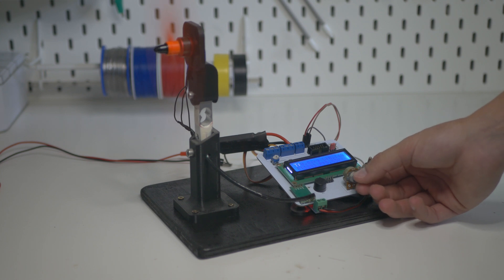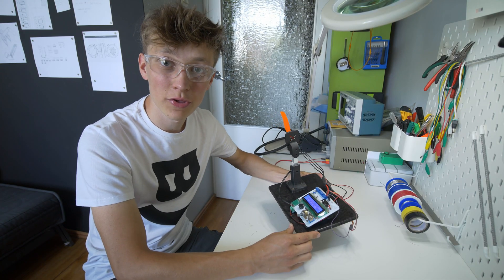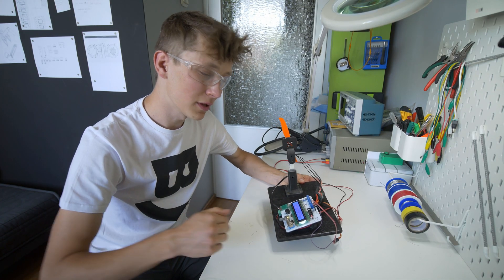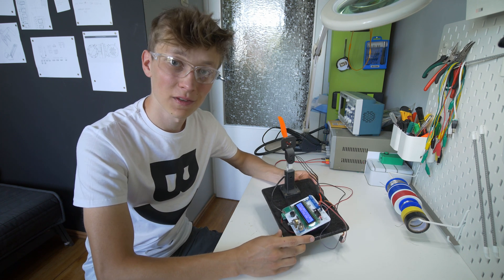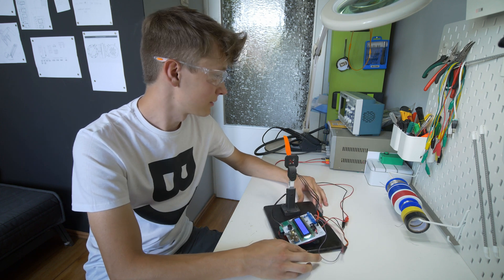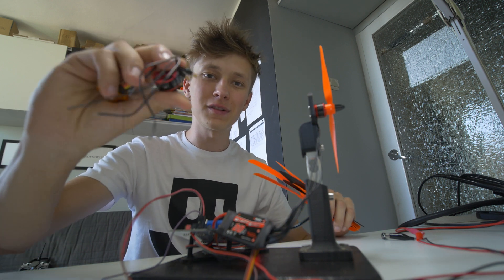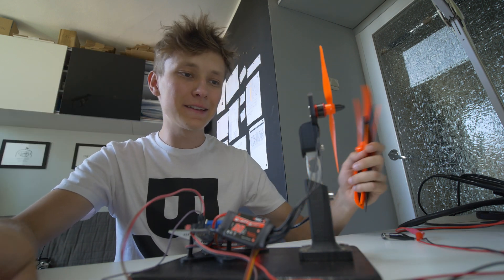To check the thrust of a motor combined with the propeller I used my old project, a thrust stand. I built this about three years ago and it still works fine. With it I was able to find the combination of the best motor and propeller that gives the most thrust. I'll link the video and Instructables project in the description. All I had to do was put different propellers and motors on the thrust stand and find the best combination.